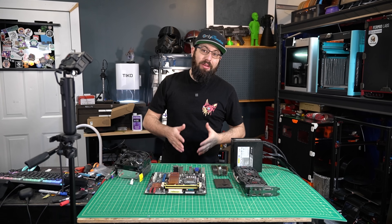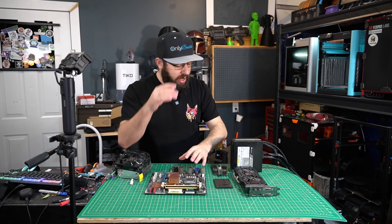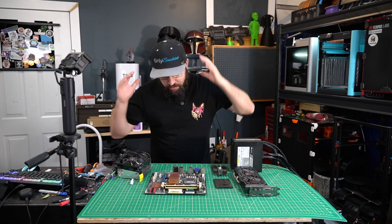Hello, today we're going to do something a little bit different. We're going to build ourselves a computer. I've got my motherboard, RAM, storage, CPU, graphics card, power supply. We've got everything we need to build a computer.